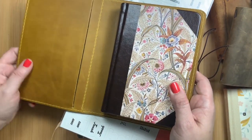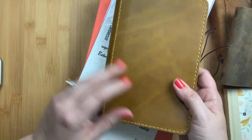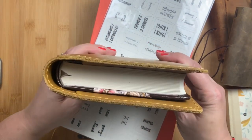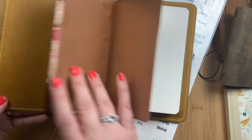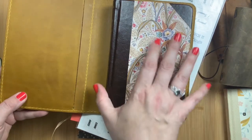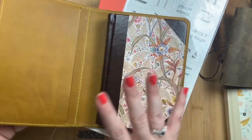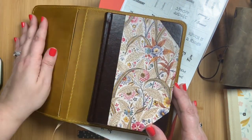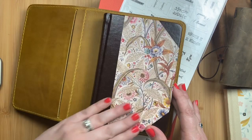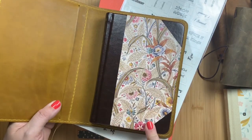I've been keeping it in my Chic Sparrow Fergus B6 folio — it's a B6 size bible. I'm keeping it with only one side in the folio because I want to see the cover since it reminds me of my mom. I do have a bible journaling insert coming that is five by seven B6 size, and I'm planning on keeping them together. You could put the other side in to create a leather book jacket, though it is a little thicker than what the folios are designed for.